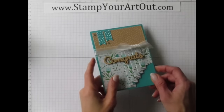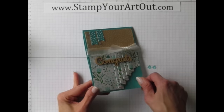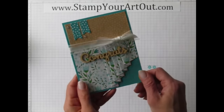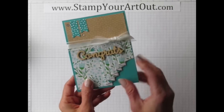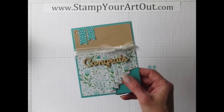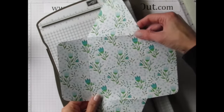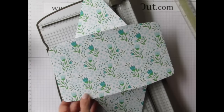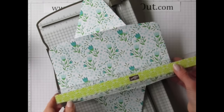I love this next idea — it's a fold that's become very popular on greeting cards called the pleated skirt fold. I'll show you my version with measurements that work with the Paper Pumpkin kit. We're going to start with one of the large envelopes, open it up, and cut a piece that is three and a half inches by nine inches.